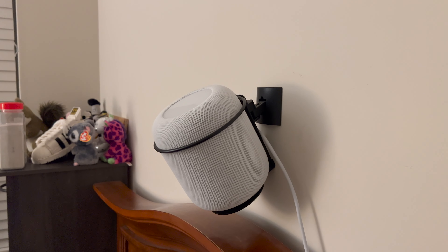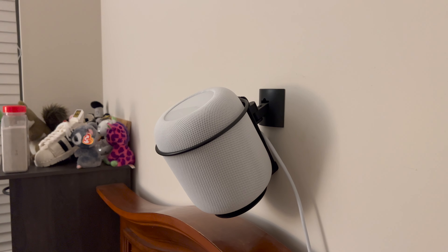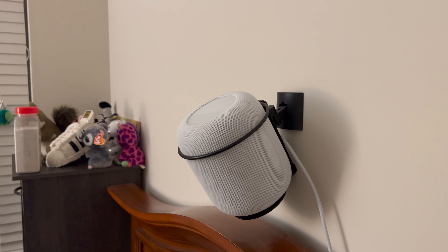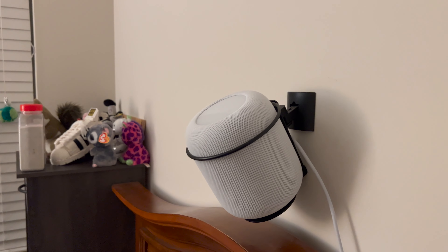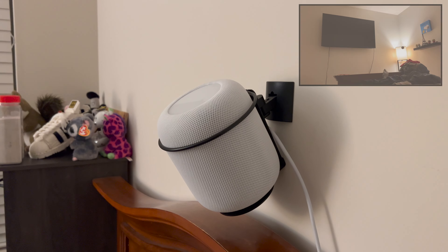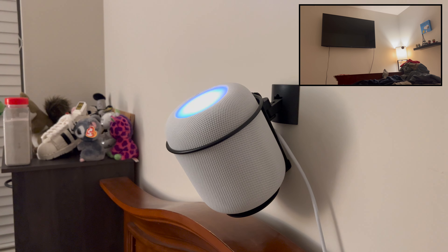To turn on your Apple TV, I'm going to ask Siri using my HomePod. You'll want to ask Siri to turn on your Apple TV by name — use however you have your Apple TV named so that Siri can recognize it. Let's start: 'Bring the Apple TV on.'